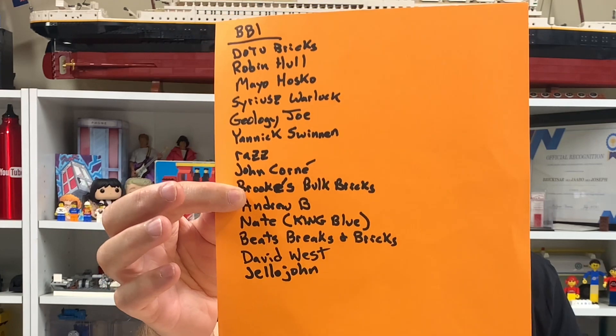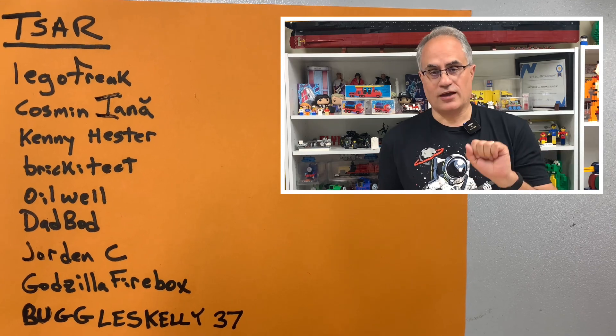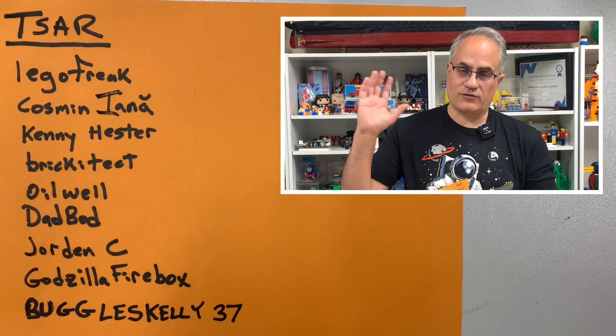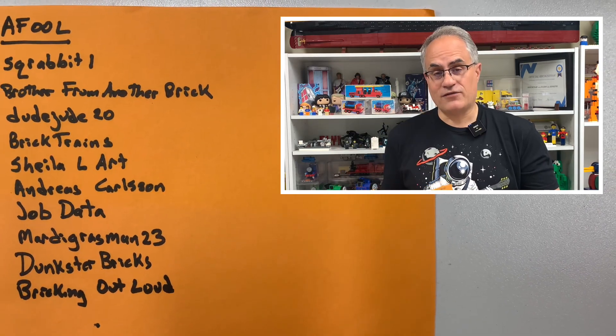We have a new member — Jello John — and BFAB left and came back, so thank you, Brother From Another Brick. Memberships are totally optional; I appreciate the support. There are minimal perks — I'm a terrible salesman — but you get early access to videos and occasionally member-exclusive videos. At the A4 or Czar level we do live streams and the A4 podcast live.